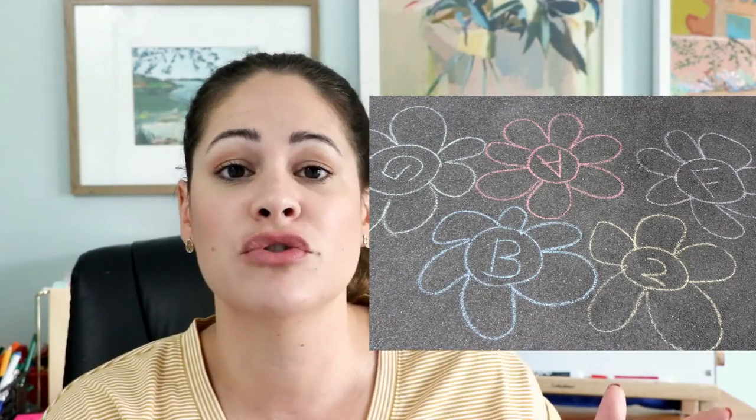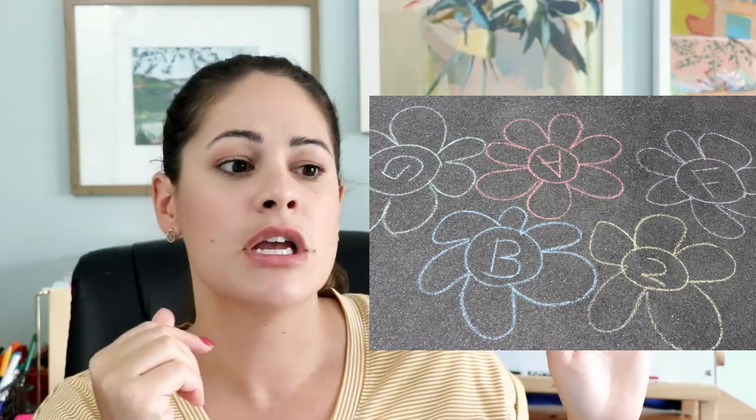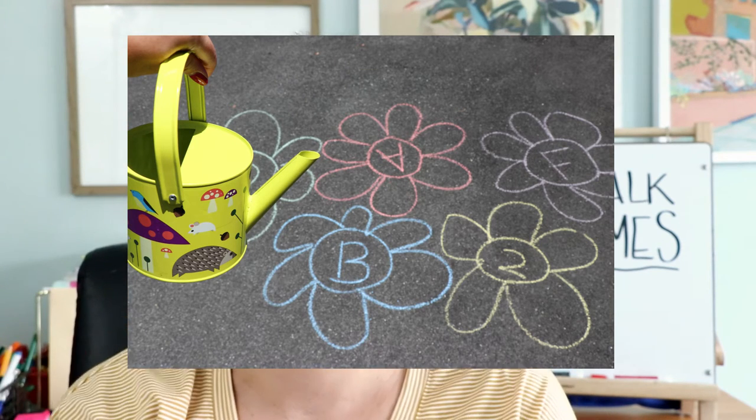The last game is called Let It Grow — it's another identification game, and instead of a grid I just drew some flowers and added a little pretend play. I have mostly letters and a couple numbers in the flowers. You can use the same prompts as the first game, like 'Find the letter that starts the word ball.' Instead of hopping on the flowers, students take their little watering can and water the plant and watch it grow. I've also done this with my own two kids using little squirt guns — they go ahead and shoot the letters from far away.